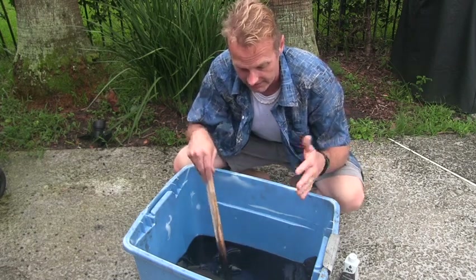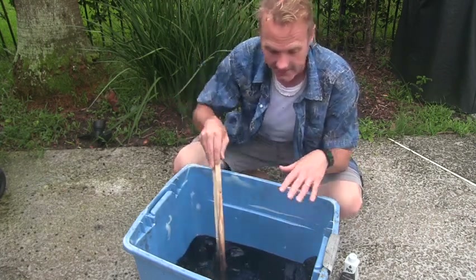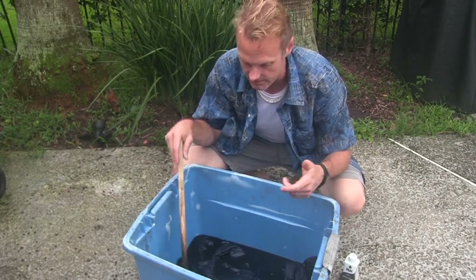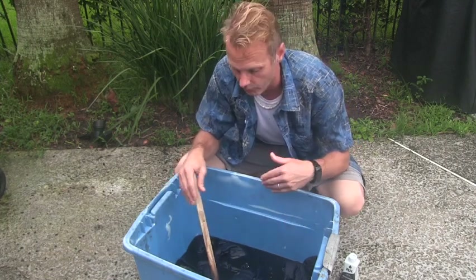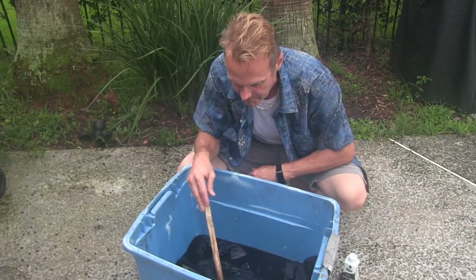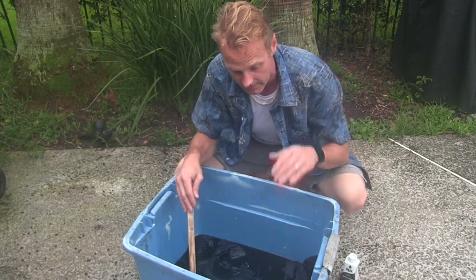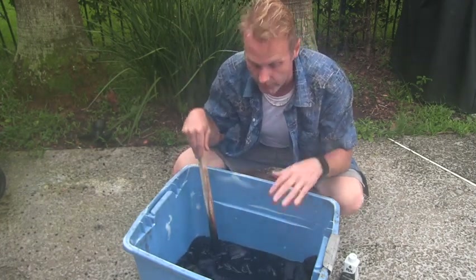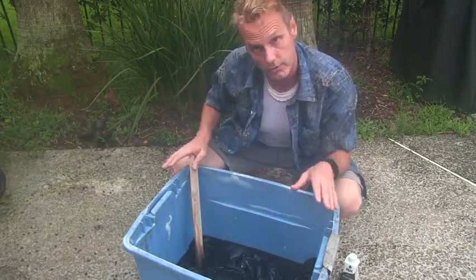The longer you leave it, the darker it gets. I've found 30 minutes is perfect — maybe 45 — but going a little over isn't going to be a big deal. For items that are not cotton, like a camelback or a rucksack, you need to leave those in for at least an hour. I left the rucksack in overnight last time and it came out wonderful, so I'll probably do the same for the camelback and rucksack. For the uniform, 30 to 45 minutes, then move to the second process.